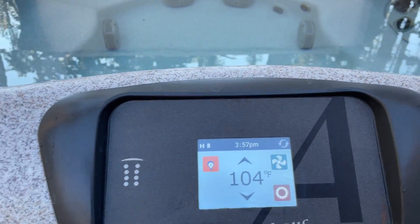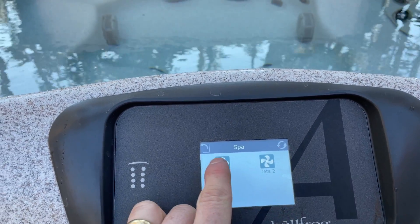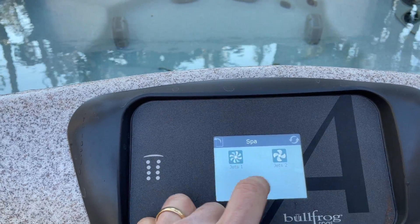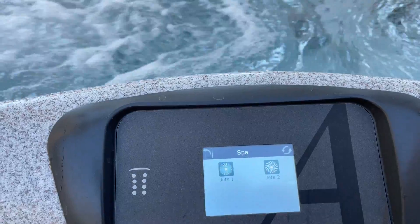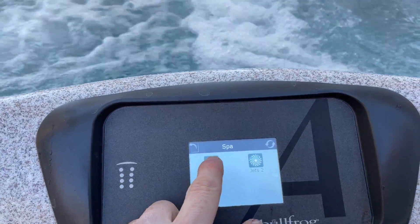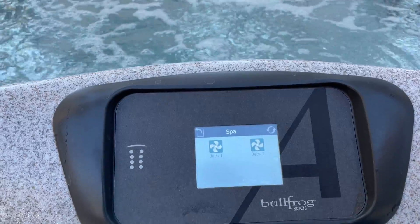It will be clean for your stay. To turn the jets on, you just hit this fan right here and you select your jets. There should be two modes for each, and to turn off you just hit it a third time.